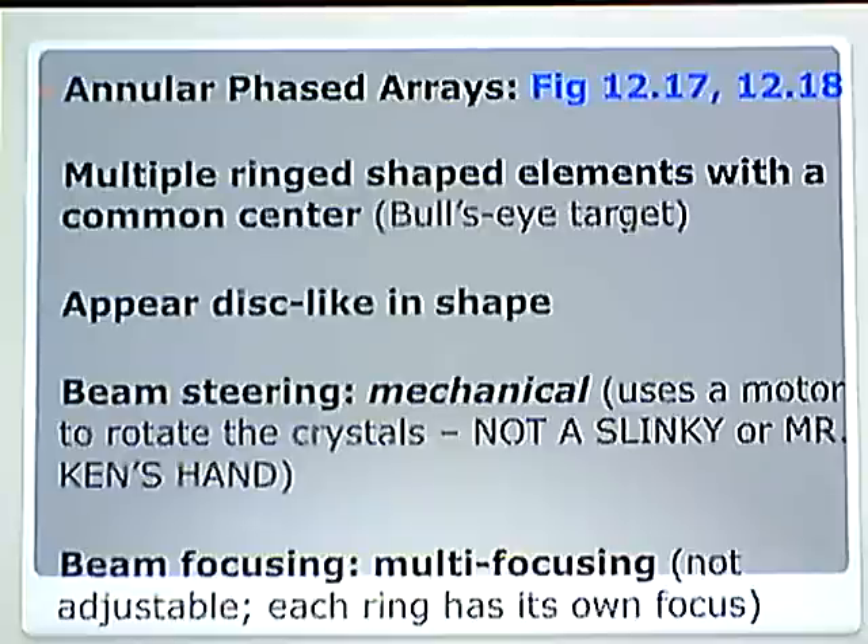Beam focusing. This is multi-focusing. It is not adjustable because each ring has its own focus. The outer ring is the deepest. The inner ring is a little bit more shallow. Inner again to the center is the shallowest. So the specific answer is multi-focusing.